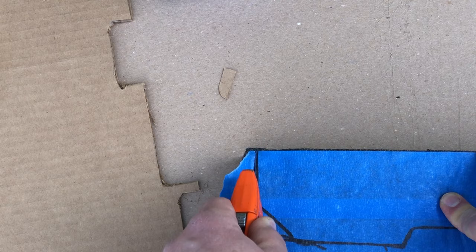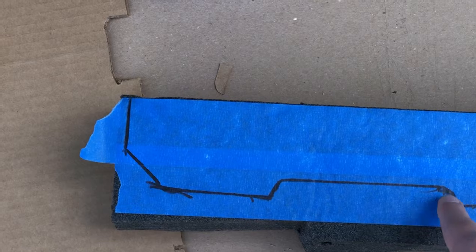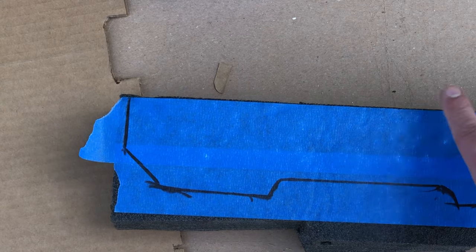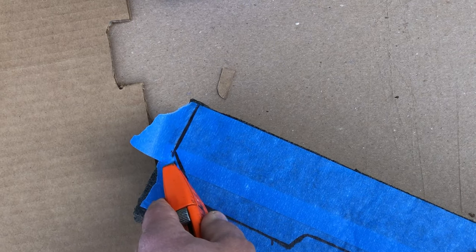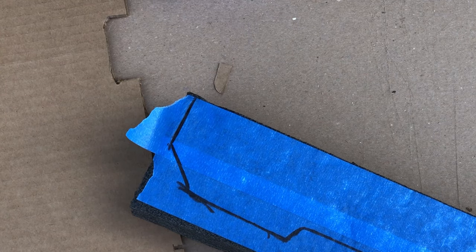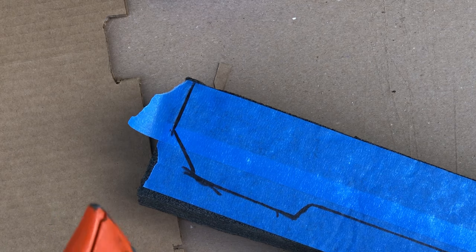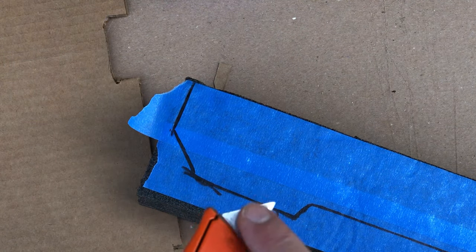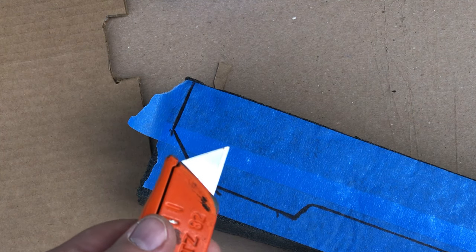Once you've cut around the entire thing on the outside of the line, use a brand-new knife blade — a utility knife or snap knife, which is what the manufacturers recommend — something that is absolutely razor sharp. If it's not sharp it can be a real pain to cut through any kind of foam.